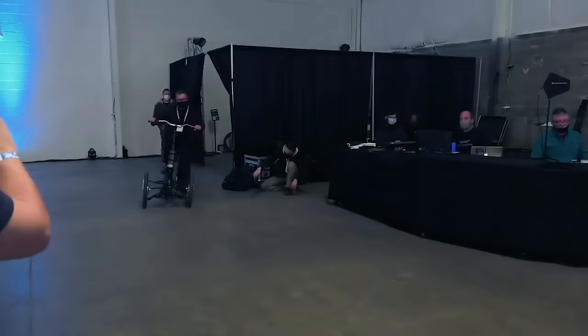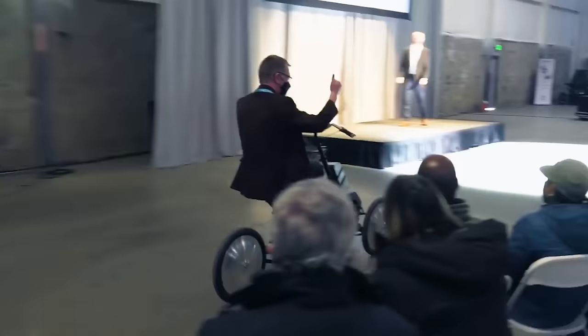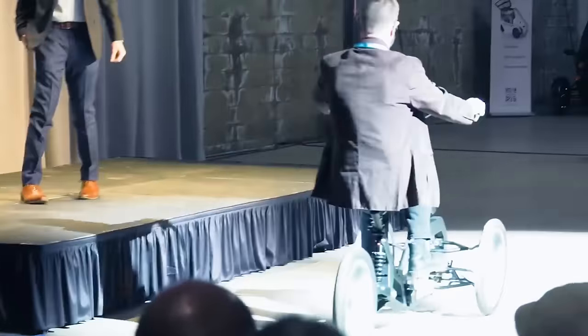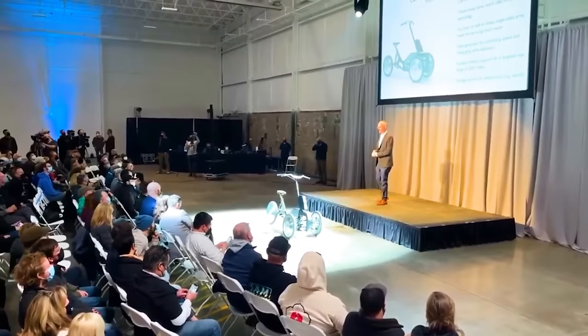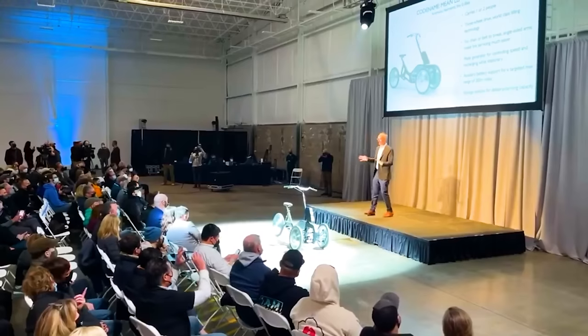That was the version 2 prototype. The prototype of the Mean Lean Machine looks pretty cool, but let's see the real show pony. Welcome Bob Myle. It's an e-bike class vehicle unlike any other on the planet.